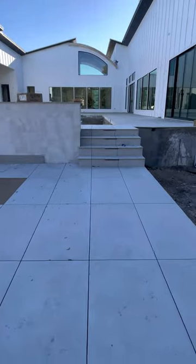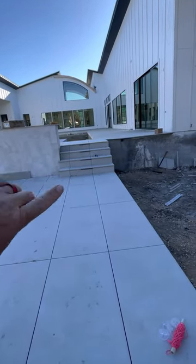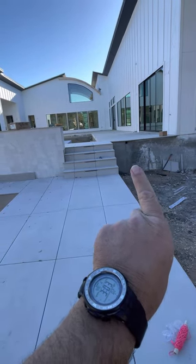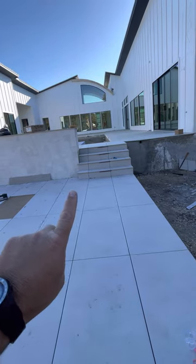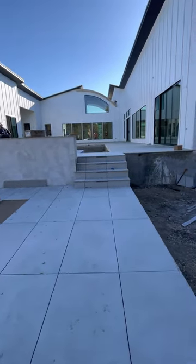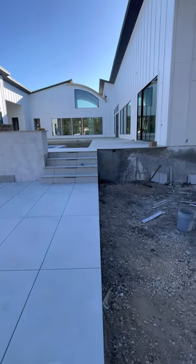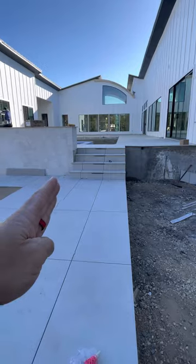We were thinking that if we had a little more creative freedom, we would have pulled this step over so that each one of these tiles would have been proportionally the same going up. But because of the design constraints, we had to have two regular size pieces here and then a small cut piece.